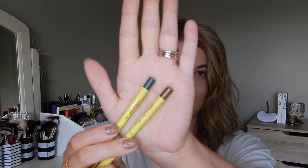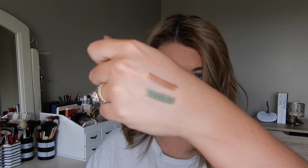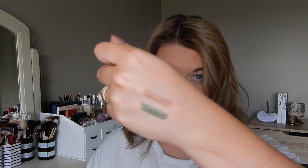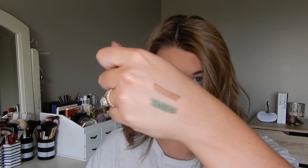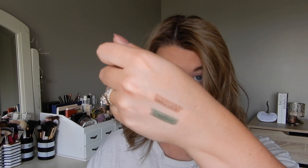Next up we have the Cream Gel Liner. It comes with more of a bronzy metallic and then a deeper green. Here we have them swatched. The green shade is called Fly With Me and the bronzy one is called Lost Girl. From a texture perspective, the bronze one is a lot softer — they're both soft but the bronze one is definitely more prone to breaking, so be careful.